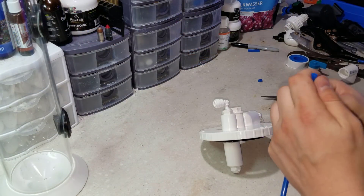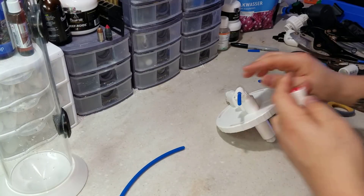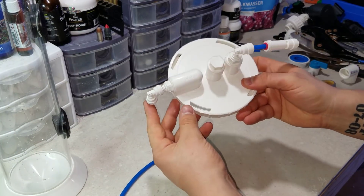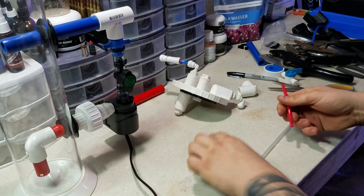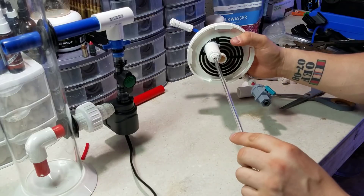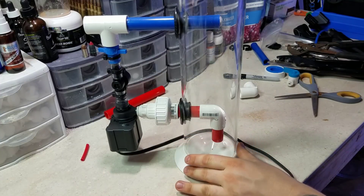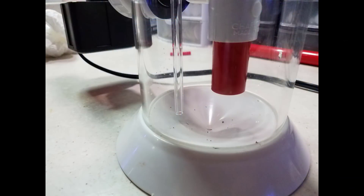Now it's time to install the check valve and the PVC acrylic tube that runs all the way down to the bottom of the reactor. An important note about the check valve: it's made for an RO/DI system, so a small or low-gallon-per-hour ATO pump will not cut it — you need over 150 GPH. I started with a 90 GPH pump and while it did bypass the check valve, the effluent rate wasn't good enough and it was unreliable on pump cycles. The check valve is critical to prevent kalkwasser from being sucked back into your ATO reservoir.